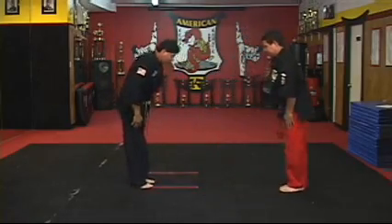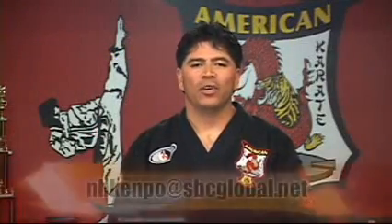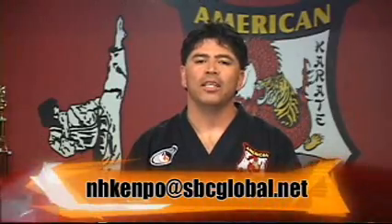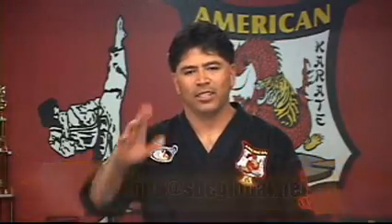If you have any questions regarding techniques, just email us at nhkenpo@sbcglobal.net. See you next time.